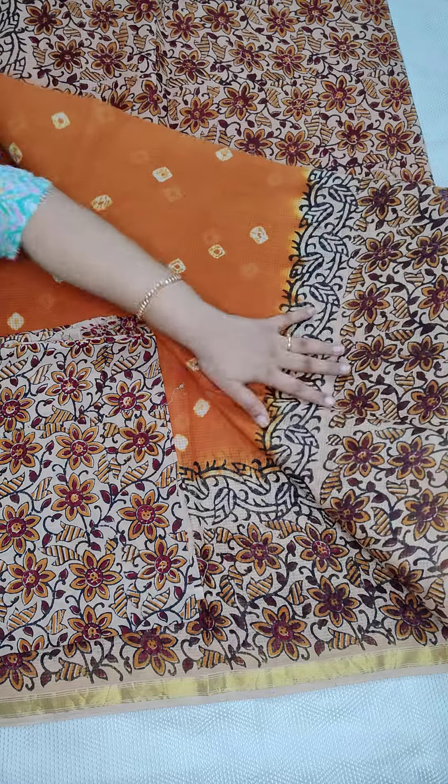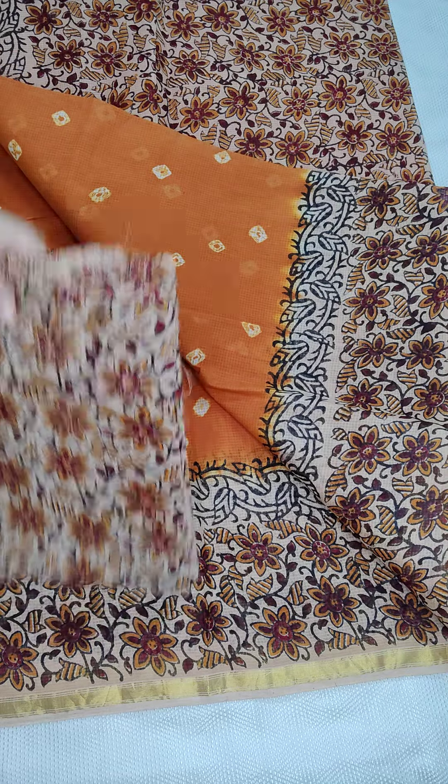All the same prices — ₹950 free shipping all over India. And this is the blouse.